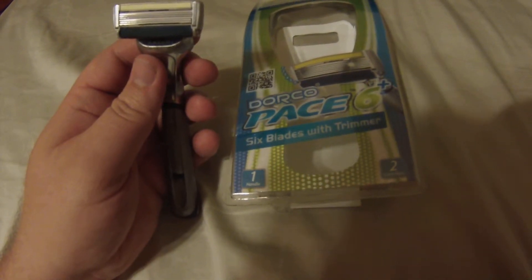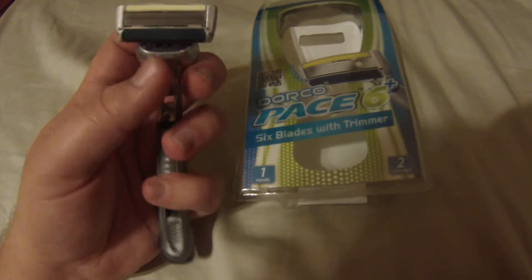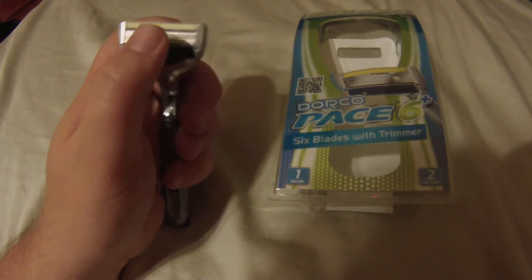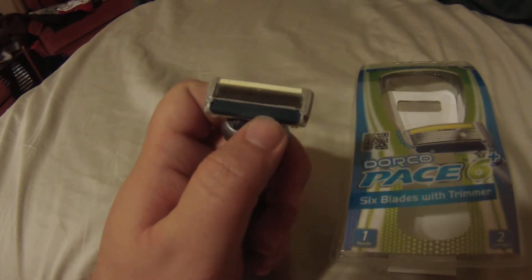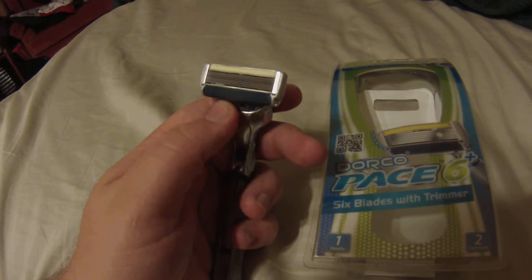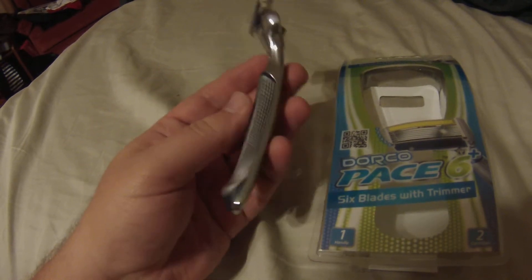I actually prefer five blades over six for one reason: in the same size head, you'd have a little more room between the blades. My one complaint is that it gets a little clogged in the center. I don't shave every day — I shave every few days — so my facial hair gets a bit long and clogs right there in the middle. There seems to be a line in the center to hold the blade steady, and that's where it gets clogged. It does have a trimmer on it, which works well.